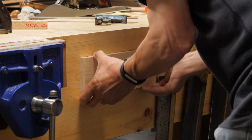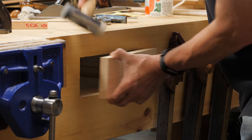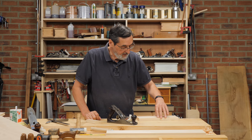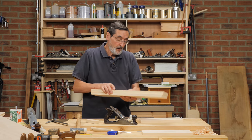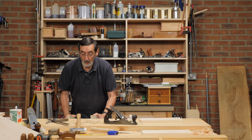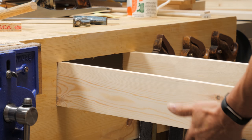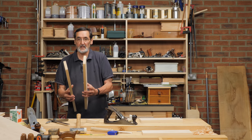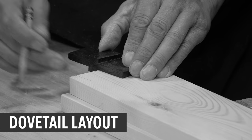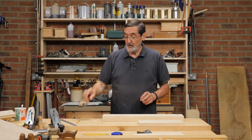I've got my front marked with inside face mark and face edges. These are my side pieces — I've marked the inside on these also. I haven't fitted them to the opening yet, but these will go here and here, and they are close enough for me not to do any more. So I'm ready to lay out for my dovetails.